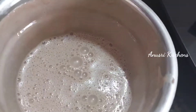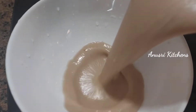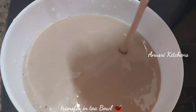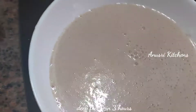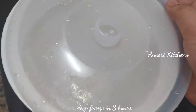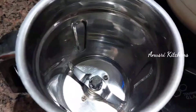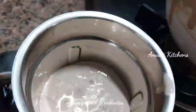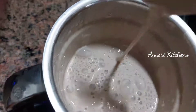We will mix it for 5 minutes in the same way. It will start to thicken a little bit. We will mix it for 5 to 10 minutes until we get a thick puree.